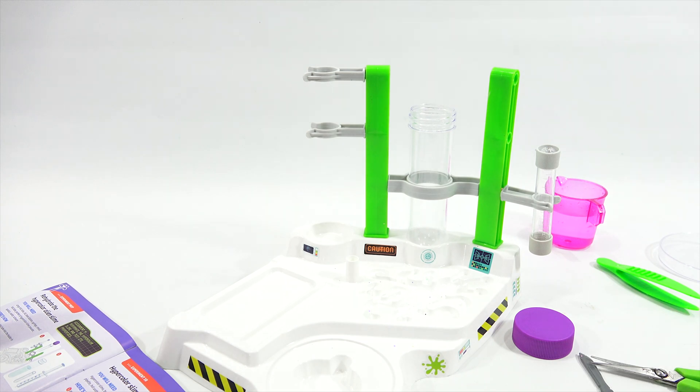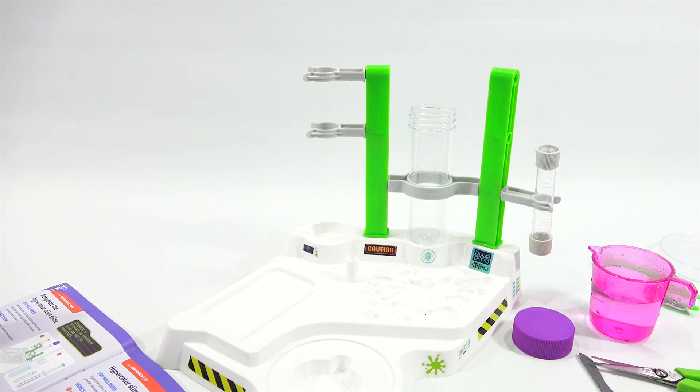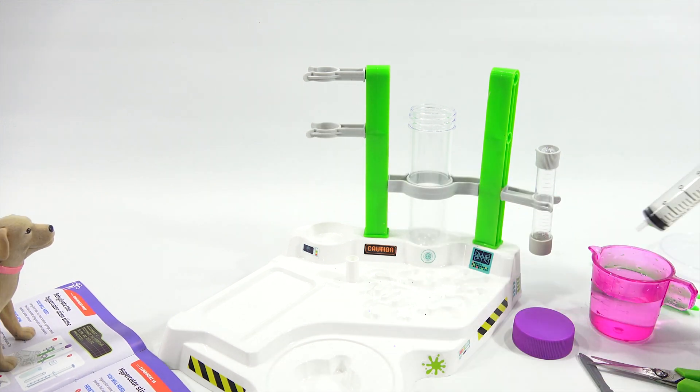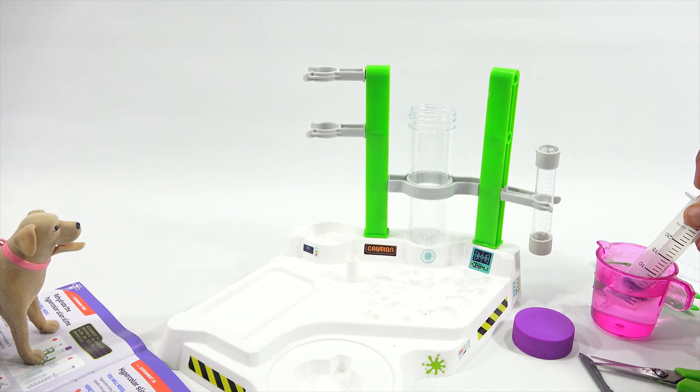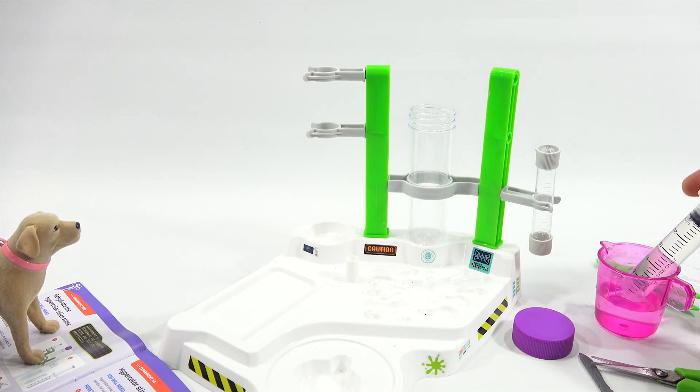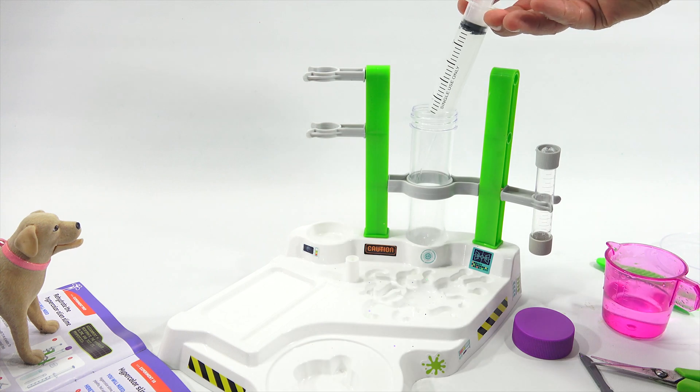How much water? Let me get there. Place the large test tube into the holder in the base station. Fill the test tube with 75 ml. So this only goes to 25 ml, so that would be how many times? Three times. Math is a skill. There's one - that is one, good one right there.